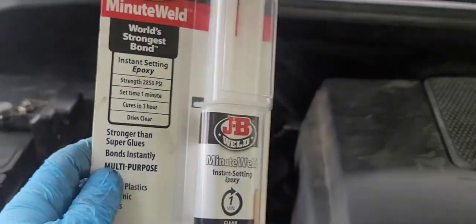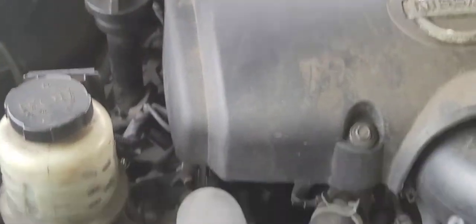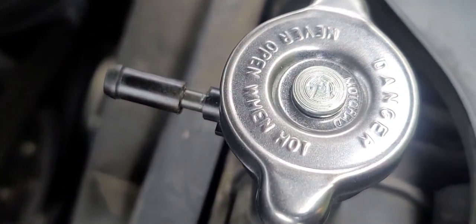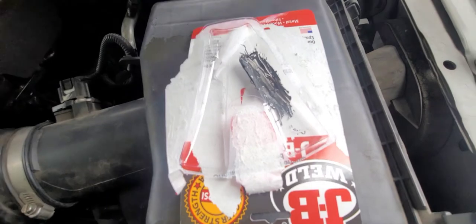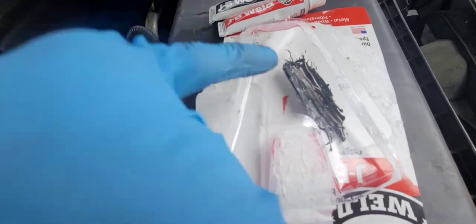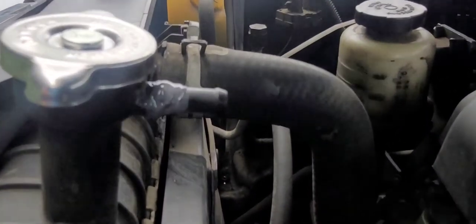Or you can use another similar product. I ended up getting another kind — this is the Steel Brite JB Weld. It comes with two of these: a white one and a black one. You mix those up and you get this right here. As you can see, I already applied it over there.